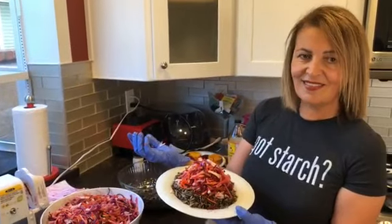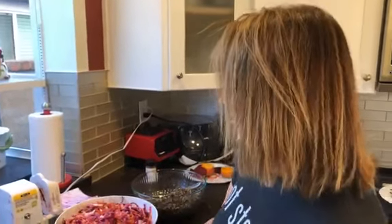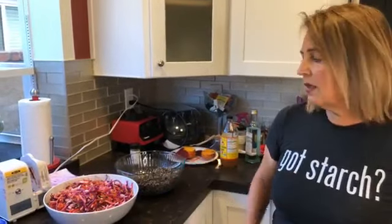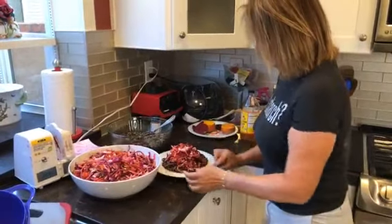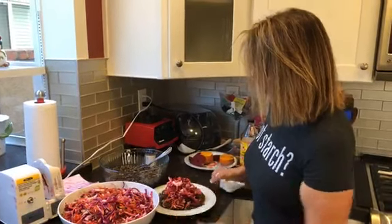Colleen wants to know the name of the spiralizer — it's the Bella spiralizer, B-E-L-L-A, available on Amazon. You can find it on my Amazon affiliate favorites page. I also have the Progressive handheld mandolin on there. I like the handheld one because it's quick and easy. Shade says she has never had raw beets — you'll have to try them! I think it's time we all try them because honestly they are absolutely delicious.